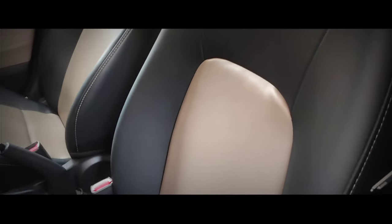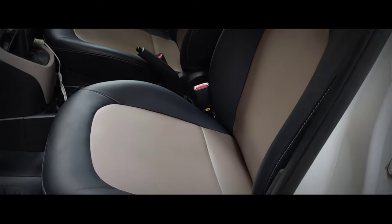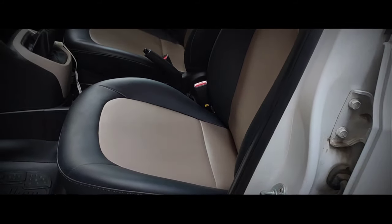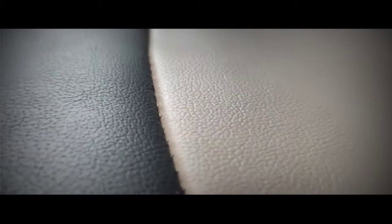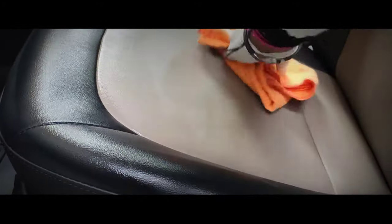My eleventh tip is to clean all the seats and armrests of your car properly and thoroughly. The seats tend to get quite dirty frequently, so it is advisable to clean them on a day-to-day basis to prevent bacteria or viruses. Simply pour some interior upholstery disinfectant on the seats or on a microfiber cloth and clean all the seats nicely.